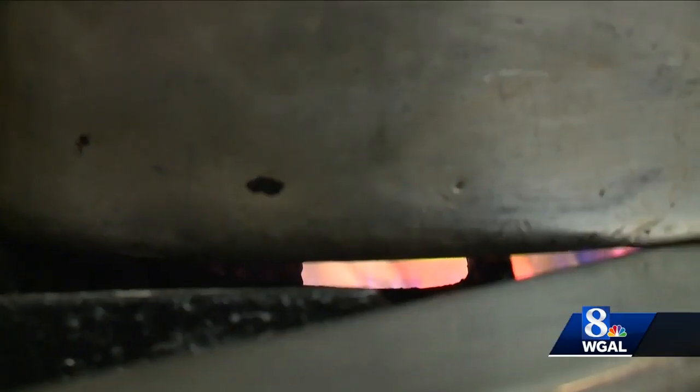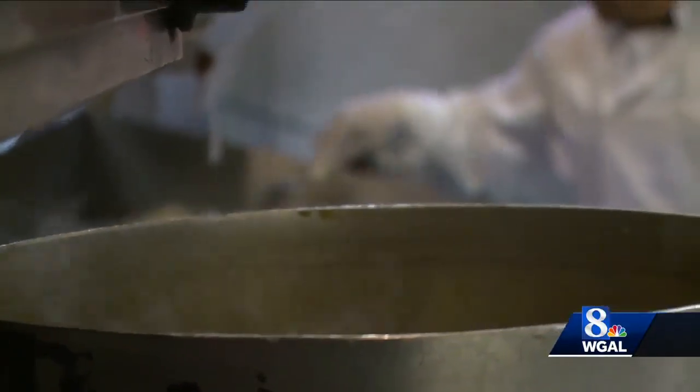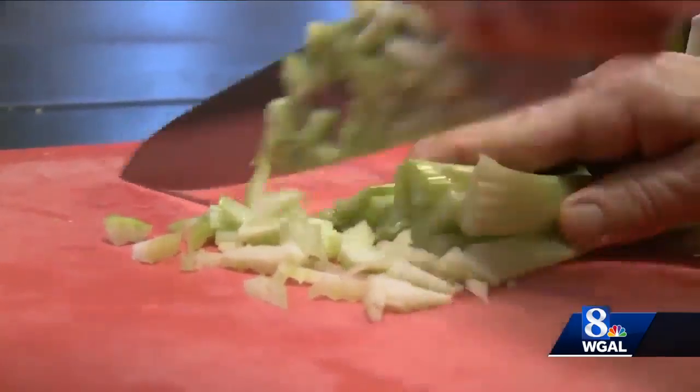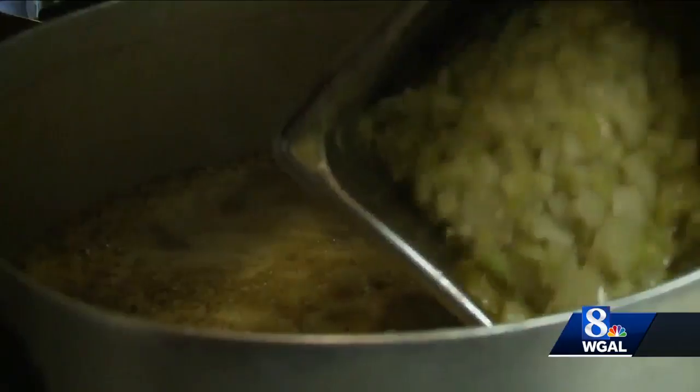The key is to have a good broth. Mike starts with chicken base, pepper, and water. Then comes the celery and the onion — he'll sauté them in a pan with some margarine, just sweat it down, and add it to the broth.